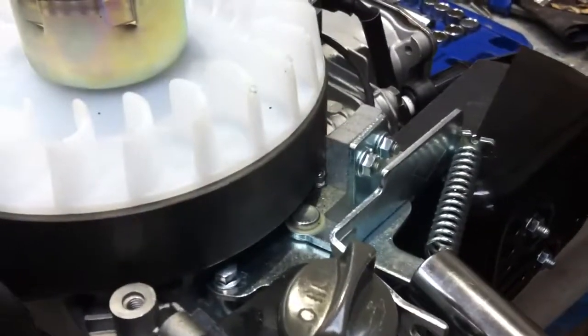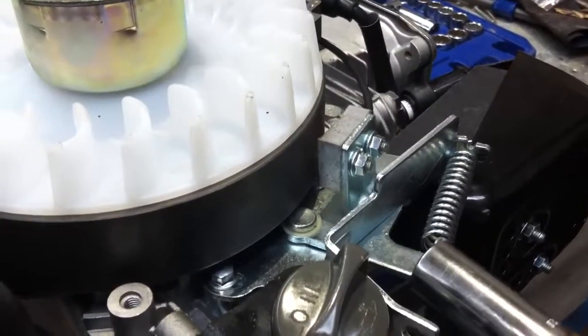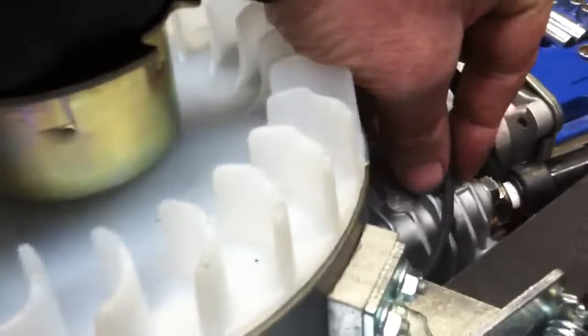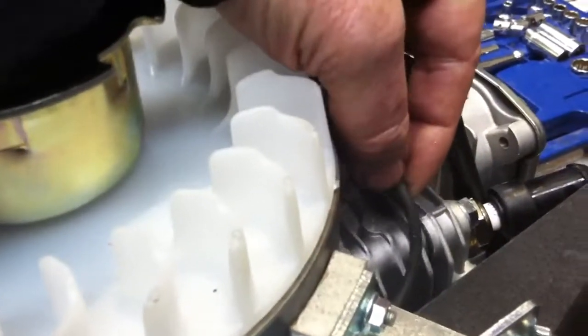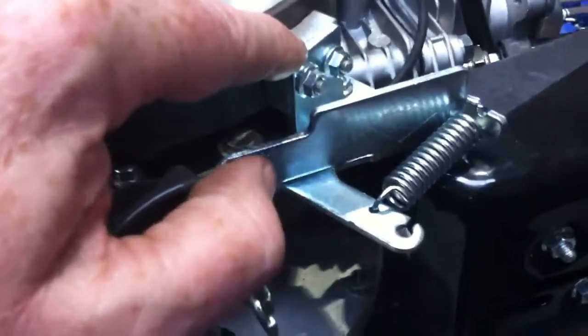In addition to that, we also observe that the primary winding from the coil is grounded underneath this assembly. There we can see the coil and there we can see the primary winding. So in addition to physically braking the flywheel, operating against this spring de-grounds the primary — when we release the spring, the primary is grounded.